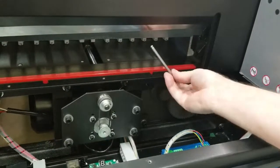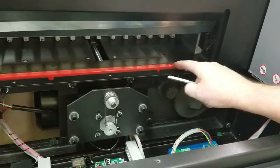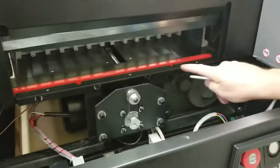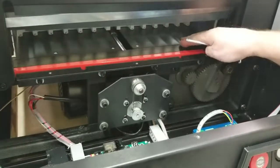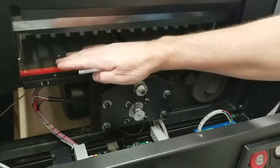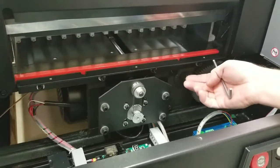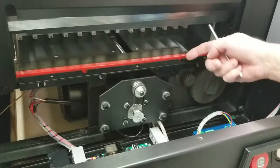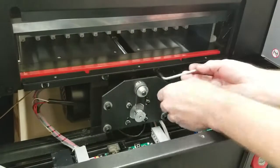Do about half a turn. You don't want to loosen it too much to where this drops down, because this metal bar is at a certain height so that when the table comes in everything is perfectly flat — no jump up where the paper would hit it. If it falls down you have to readjust it. Some people get it too high and the paper runs into it, so try not to let it move.